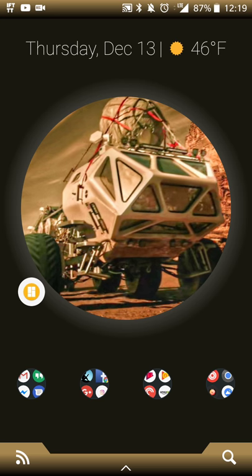So recently Google unveiled some new photo editing apps — basically three apps in short: one for Android alone, one for iOS alone, and one for both Android and iOS — which allow you to use Google's AI algorithms to do various things with your pictures and video.